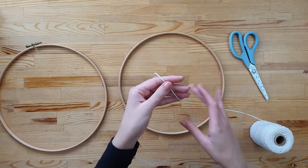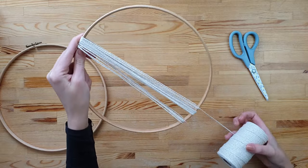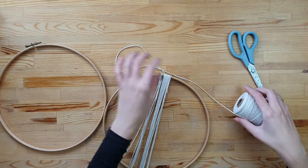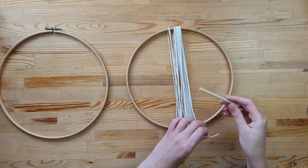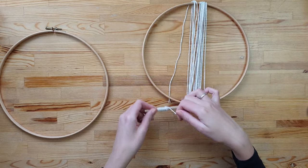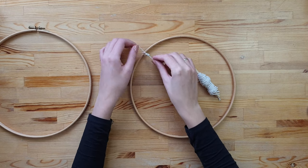To start, take your cord and start wrapping it around the hoop. This step helps you to measure how much cord you actually need. I'll wrap it about 14 times. Take a small piece of card and wrap your measured cord on it. Now using a double knot, attach the cord to the hoop.